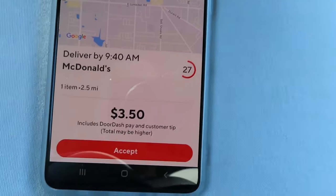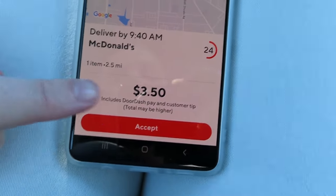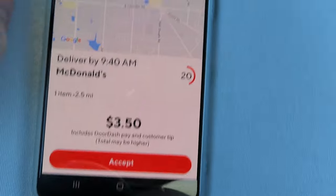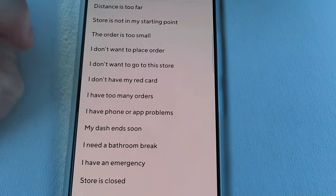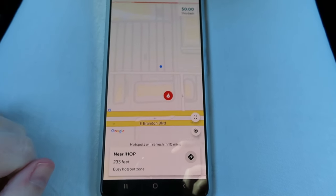I started my dash and got an order instantly: $3.50 for 2.5 miles. I do not take orders that low, so I declined it. My acceptance rate is 17%, and that's okay because I cherry-pick and take orders I think are worth it. We are independent contractors and can accept or decline any order — my acceptance rate can go to zero with no penalties. Think of it like a plumber: someone offers you $5 to fix a toilet, but someone else offers $100. You're going to take the $100 job.